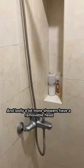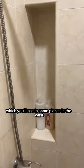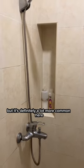And lastly, a lot more showers have a removable head, which you'll see in some places in the West, but it's definitely a lot more common here.